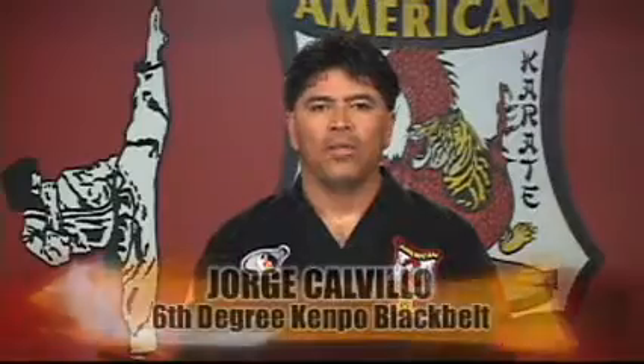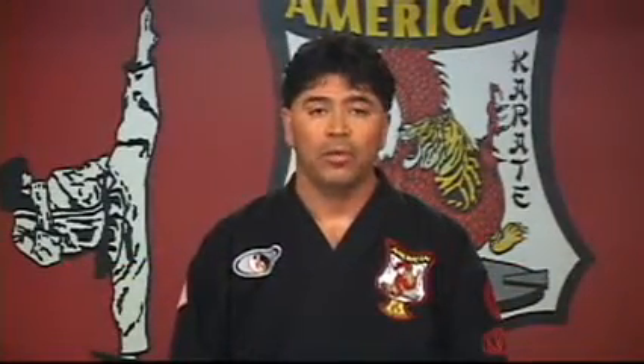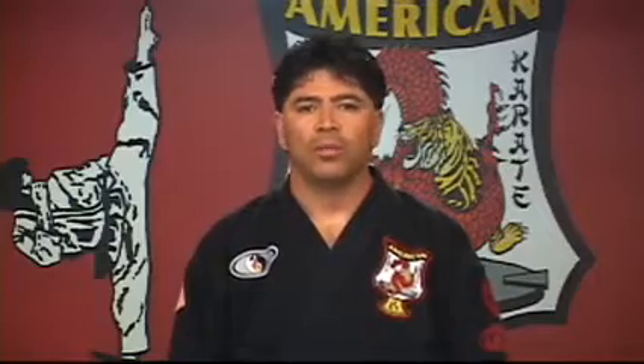Hi, my name is Jorge Calvillo. I'm from North Hollywood Kempo Karate. I'm a 6th degree black belt in American Kempo, and today I want to show you some basic techniques.